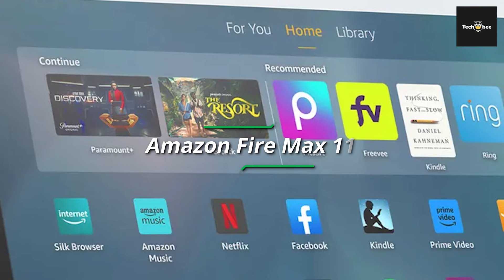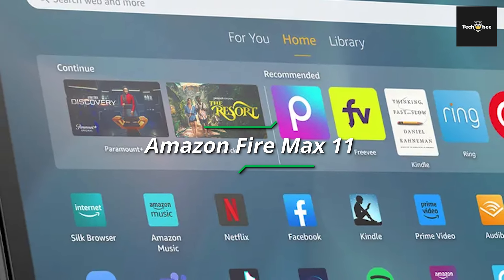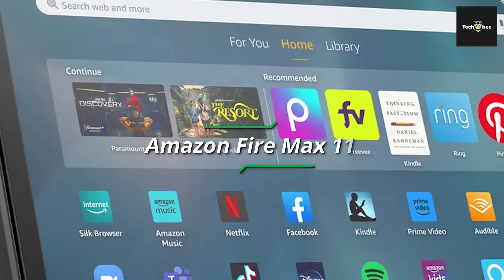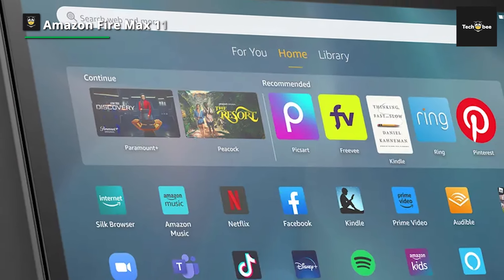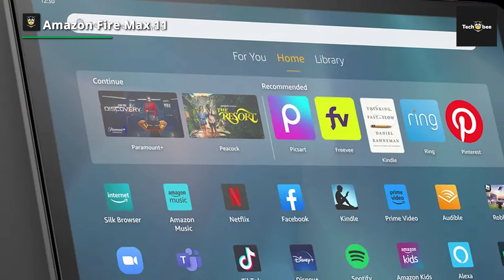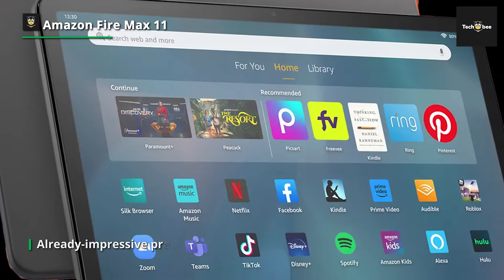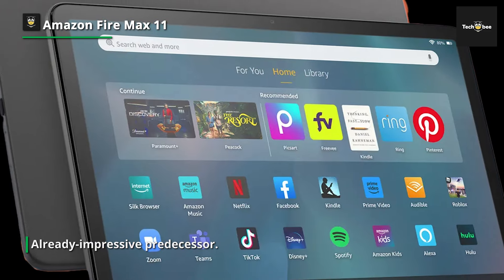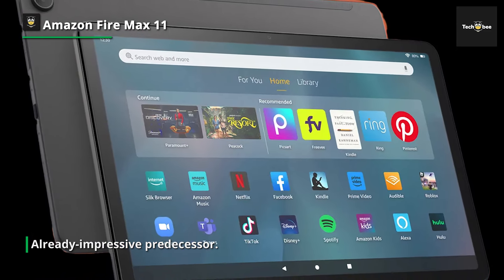Amazon's FireMax 11 tablet packs a responsive 8-core MediaTek CPU offering considerable speeds for a budget device, and can outperform competitors like Lenovo's Tab P11 Pro Gen 2 in specific tasks. Many users will find that, no matter what they would like to use this tablet for, they may need more than the Amazon App Store's meager selection of apps.